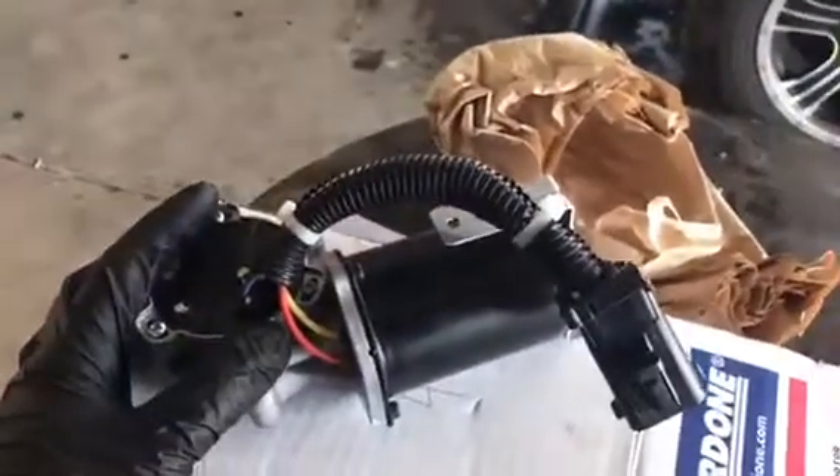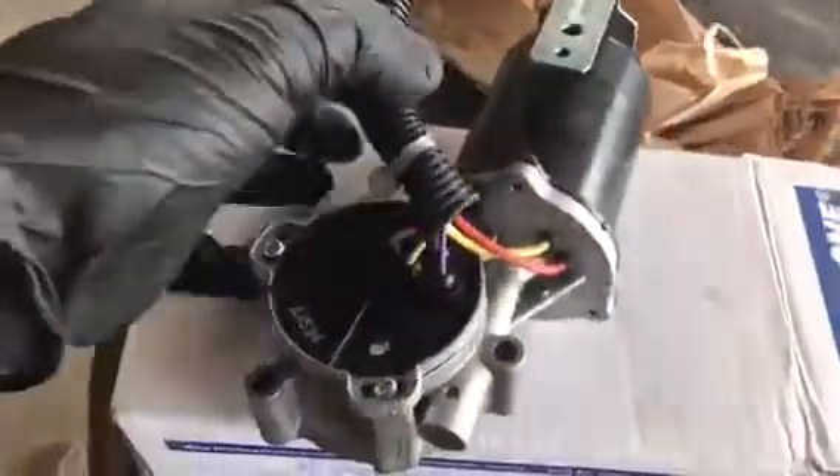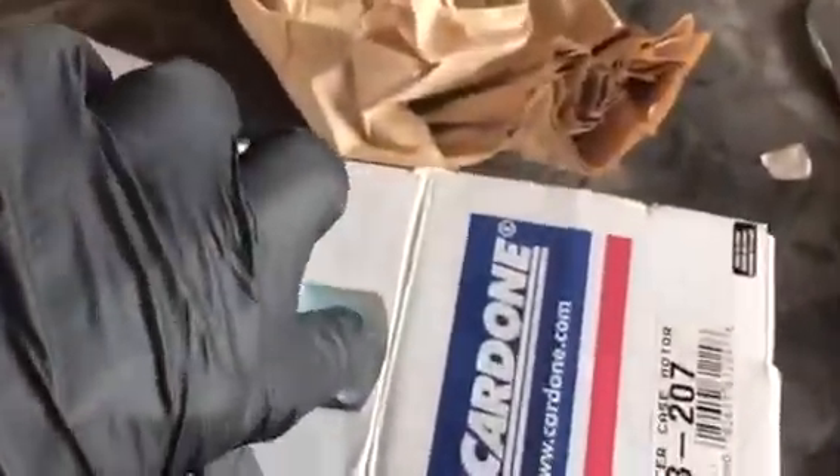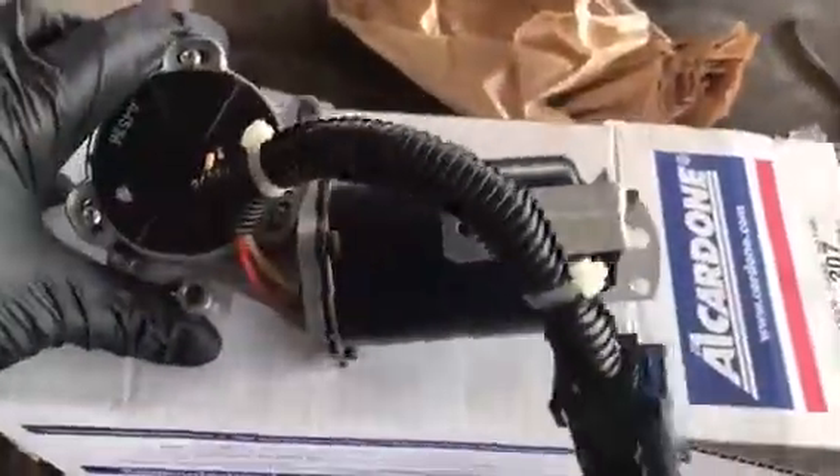Pretty simple operation. There are simply three bolts around the motor itself and one on this whole tab right here. Not really hard to get off, but let's go ahead and show you the tools that you will need to do the job.